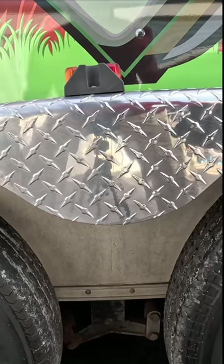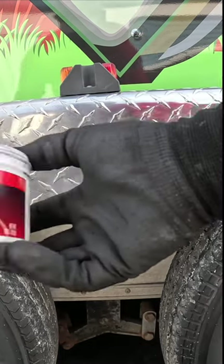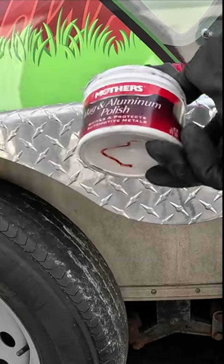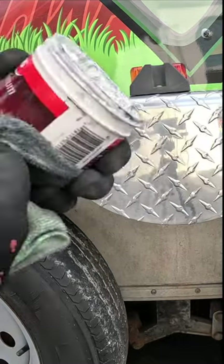What I'm going to do is polish the diamond plate on my trailer. As you can tell, this side is already polished and this side is unpolished. What I use is mag and aluminum polish with shines and protect. You can buy this for about five bucks at your local auto center.